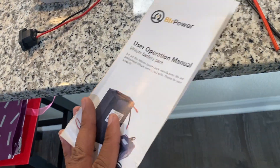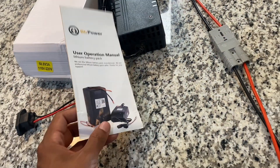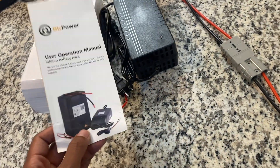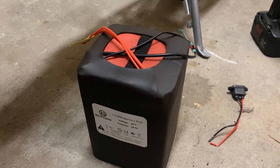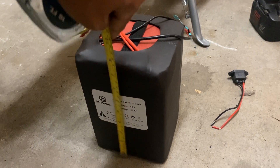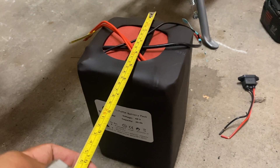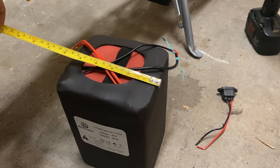I've heard good things about BTR — we'll see how well it works out. If you are interested in checking them out, I will leave a link in the description. For those of you curious about the actual dimensions if you're considering this battery, it is 8.5 by 5.5 by 6 inches.